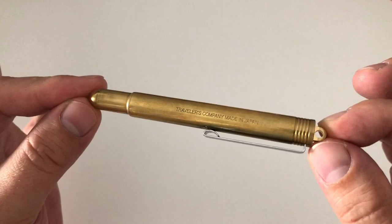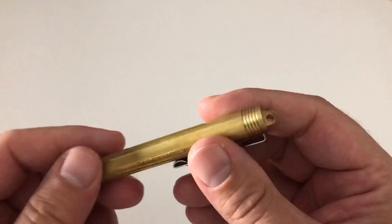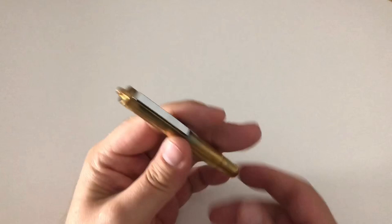Here is the pen — Traveler's Company, Made in Japan. As mentioned, it's a bullet-pencil shaped pen. It's cylindrical and then has this bullet-like taper down at the nib end. Up top there are some ridges and a hole through which you could put a thread, a leather strap, or something similar — either just for looks, or to attach it to your backpack, hang it around your neck, or put it on your keychain — wherever you want to store the pen.